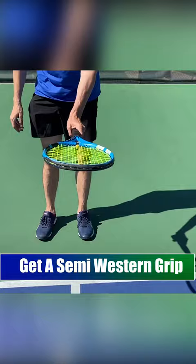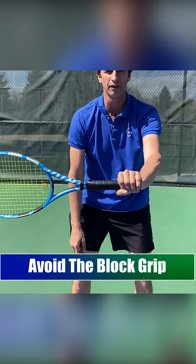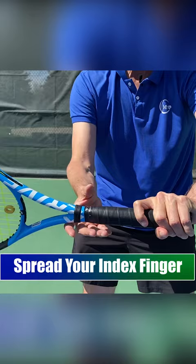The mistake that players make is that when they swing the racket, they hold it more like this, and this creates tension. I call this a block grip — with the fingers squished together. We want to spread that index finger like this. We call this the trigger finger, and if it's spread like this, now you can have feel in the hand when you swing the racket.